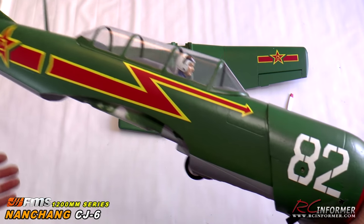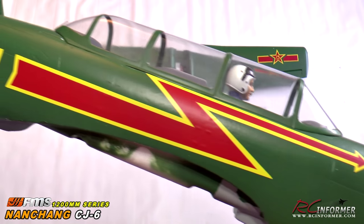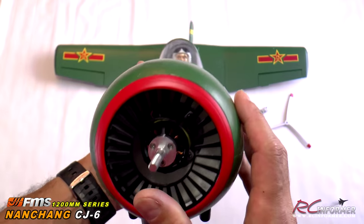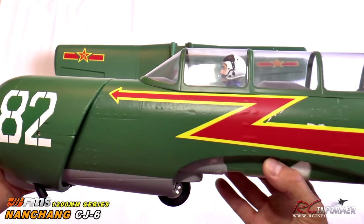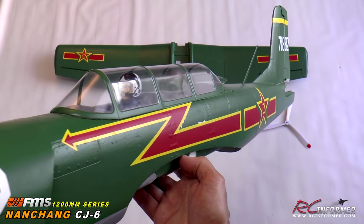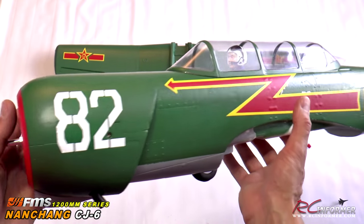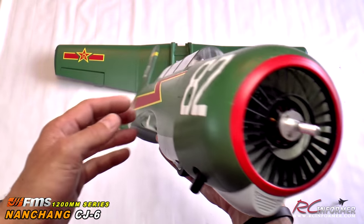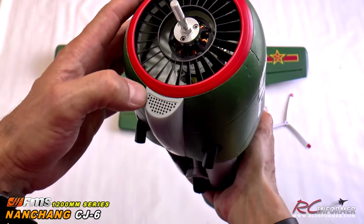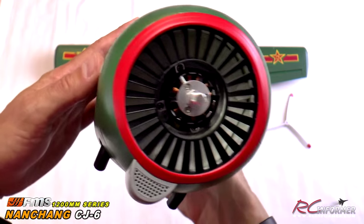The first part is the main fuselage. It has a nice finish on it, pretty typical of all the FMS airplanes — nice stickers and trim attached. Keep in mind this is an early paint sample, so it tends to have a little bit of roughness to it. I product test every single one of these for FMS and make sure it's up to spec before they go into production. It looks really nice — very neat and clean. You can see the nice scale louvers, a scale air cleaner grill, and exhaust stacks underneath.